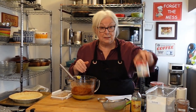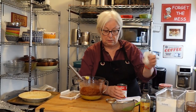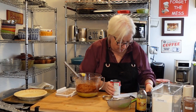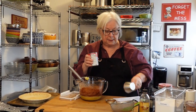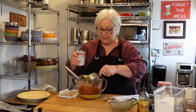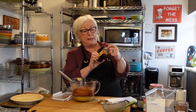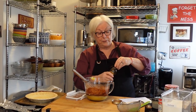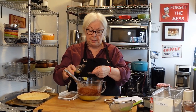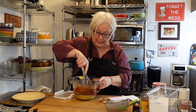Next is evaporated milk — carnation milk. Always wipe off the top of your cans before you open them. How much do I need? Three quarters of a cup. There we have it — three quarters of a cup of evaporated milk. Then one teaspoon of pure vanilla extract — this is from Mexico, really good vanilla. And a pinch of salt, which I'm skipping since I used salted butter.